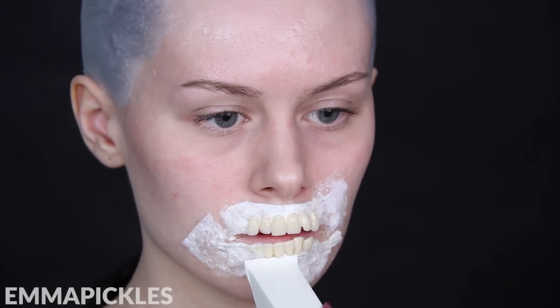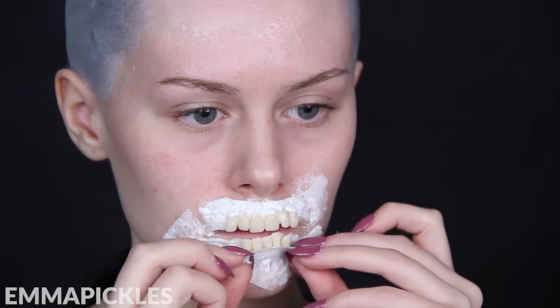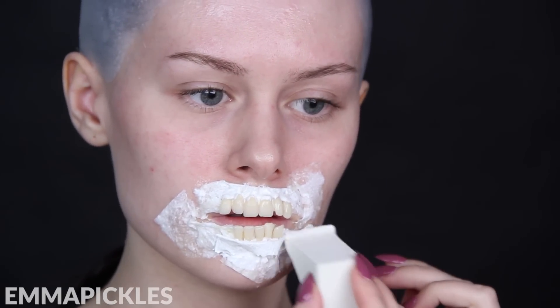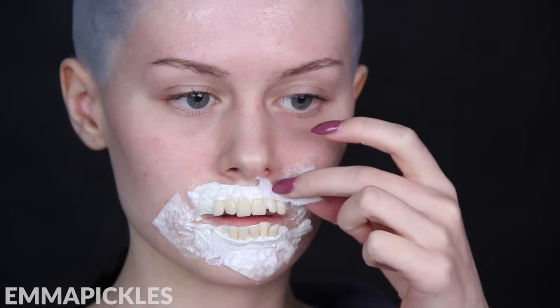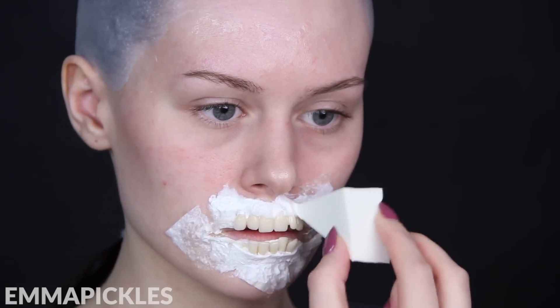Once the teeth are stuck on, you also want to anchor them to make sure they don't go anywhere. I'm taking a strip of tissue and just layering this over the bottom of the teeth, making sure that latex goes right between the teeth too. It also works really nicely as a receding gum line. After adding this little anchor, they really were solidly in there, so this would last you an entire evening probably.